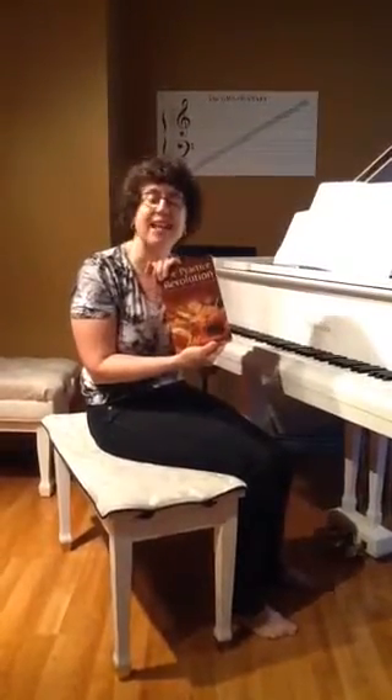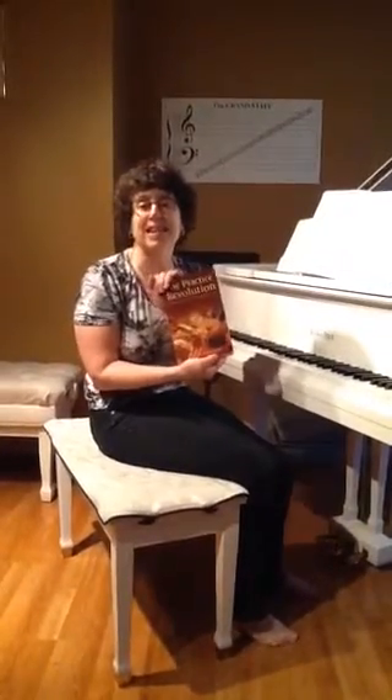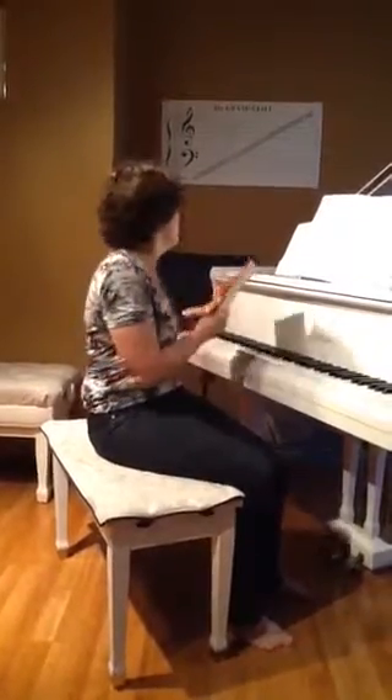Practice Revolution by Philip Johnston has a whole chapter called Making It Reliable. The game we're going to play today is called Hangman. It's a variation on the normal hangman that you're used to.